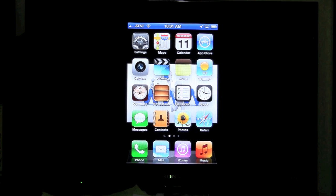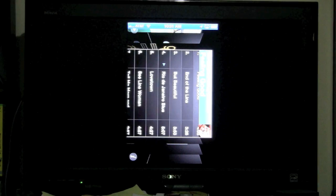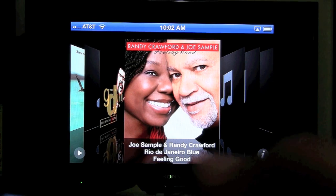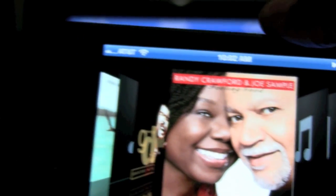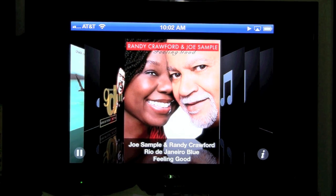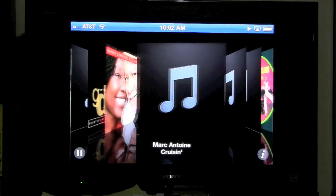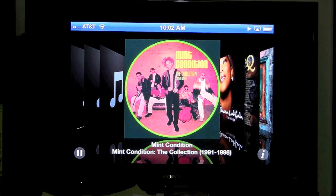The last thing I'll show you is music. This is pretty cool because it'll mirror all your audio to the TV as well — not just the picture, but also the sound. I'm going to turn the phone sideways and now it looks bigger and a little prettier on the TV. You can hit play and hear it playing. This is great if you have people coming over — you have music on your iPhone, you can walk around and control the music from the TV, and swipe through your different album covers.